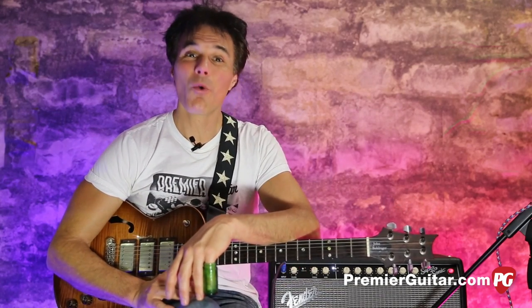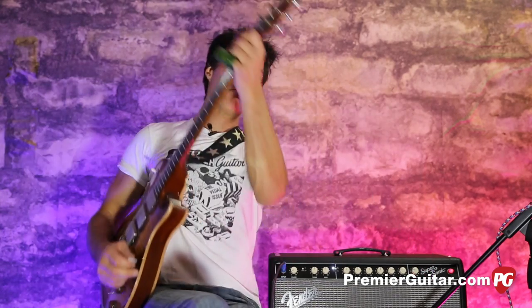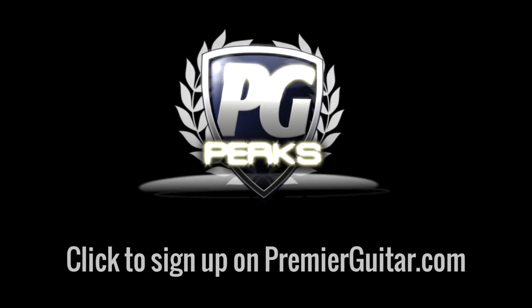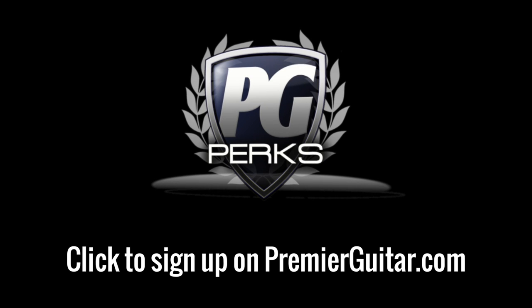Cool little riff — work on that, have fun, and remember: if I can play this, you can definitely play it. Till next time. Don't forget to sign up for PG Perks, your all-access pass to exclusive gear, giveaways, and discounts on premierguitar.com.